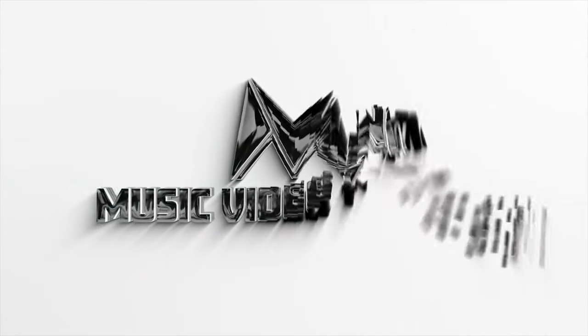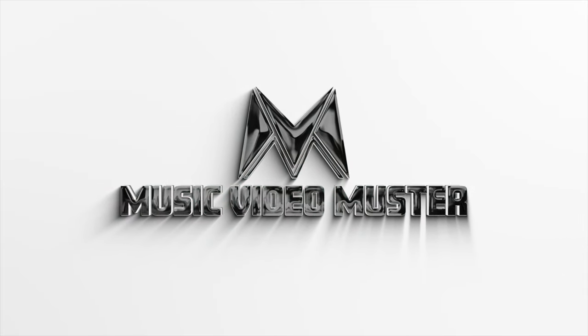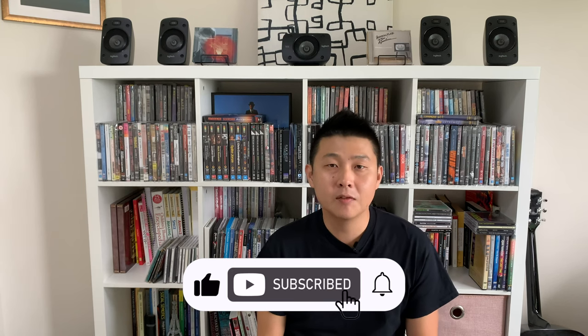G'day YouTube, it's Marty from Music Video Muster. In this video, I'm going to show you how to polish and clean a CD for resale. Welcome back to Music Video Muster — this is the channel where we believe that music is better on DVD. Now today, I've set myself a bit of a challenge.